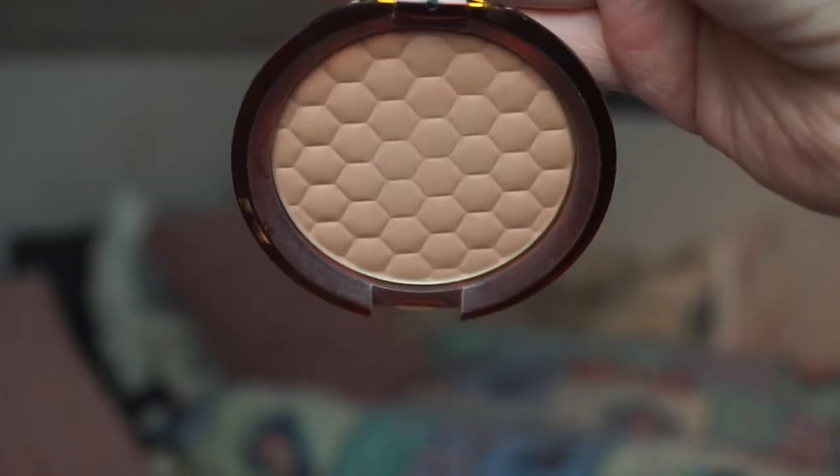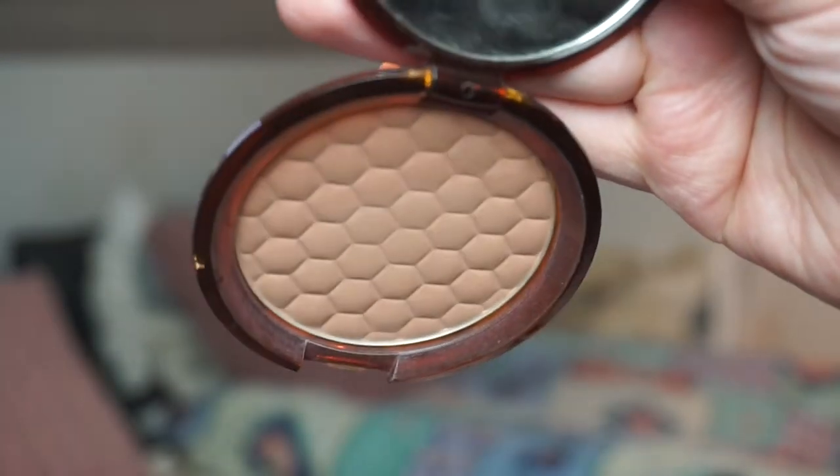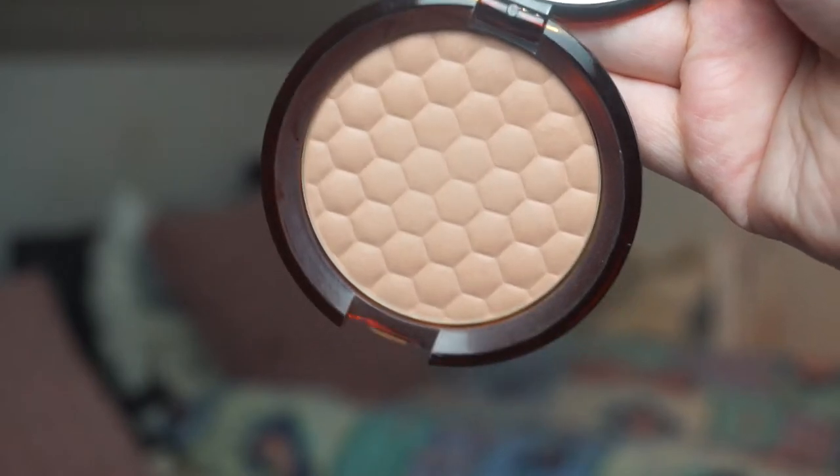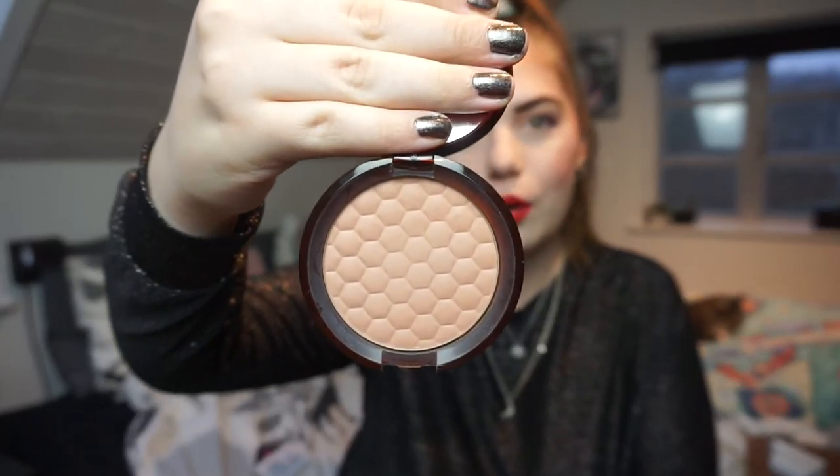For the three products I'm rolling in, I'm going with cheek products — why not! The first product I'm rolling in is The Body Shop Honey Bronzer in shade one, which is the lightest shade. As you can see the pattern is still very much there, so it will be a while until I hit pan, but we will do our best as always.